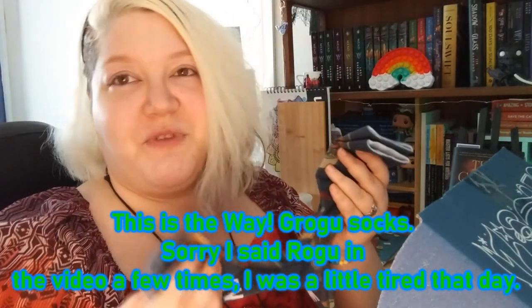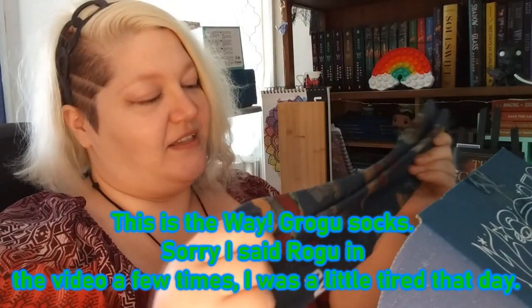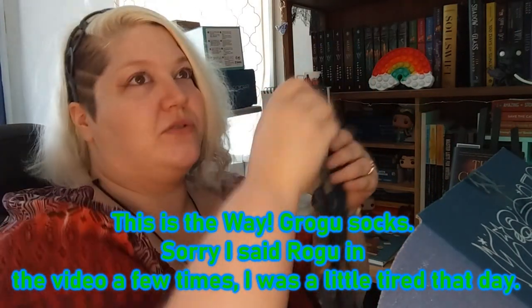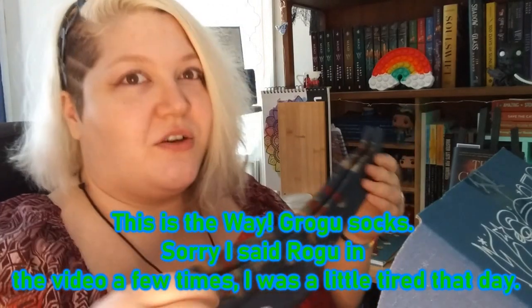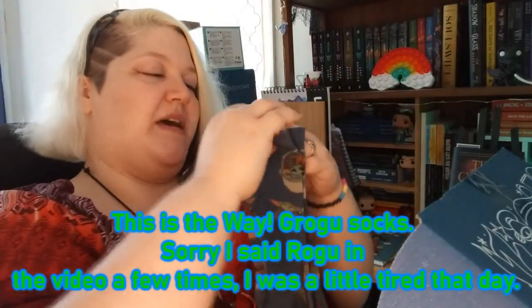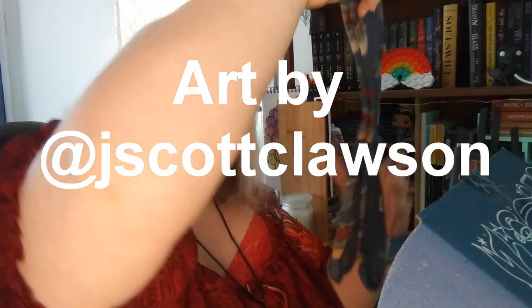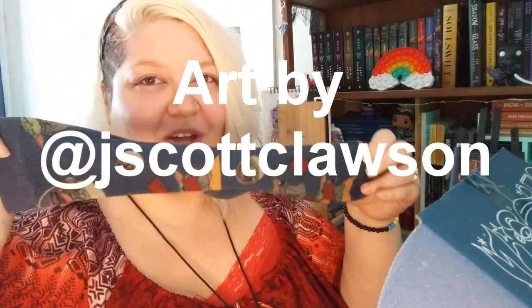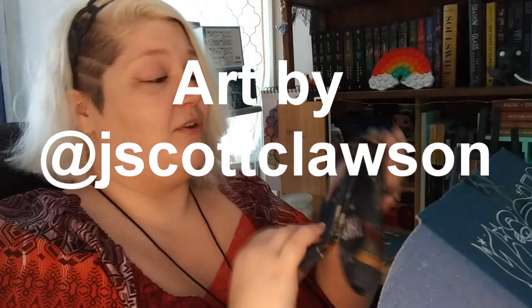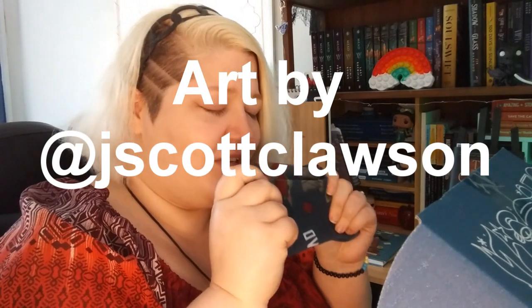The quality is really soft — it's like putting socks on your face. It's really soft and definitely going to be nice and comfy and warm when it gets cooler. Hopefully it gets cooler this fall. Let's see the band — nice and stretchy, which is good. Can't wait for my brother to see these. He's a big Star Wars fan and so am I. I love Grogu — he's so adorable. I want one!